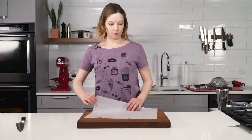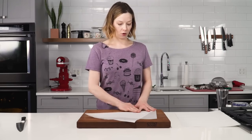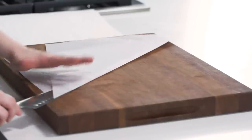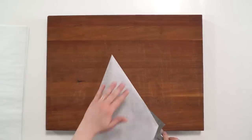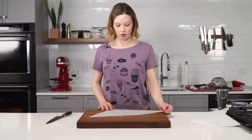Start with a sheet of parchment cut into a rectangle. Fold it corner to corner this way, crease it, grab a sharp knife, and slowly cut your way through — and then you've got a nice little triangle.